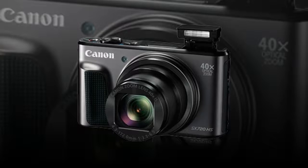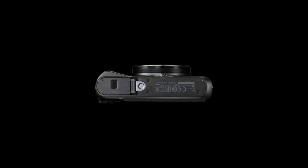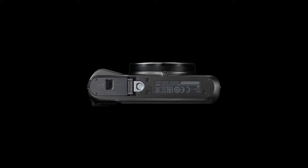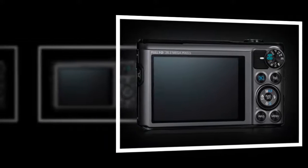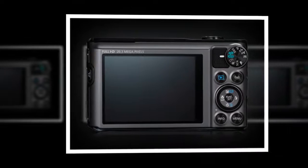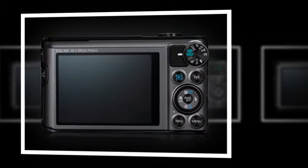the SX 720HS also sports an expansive 40x optical zoom lens, which provides a 24-960mm equivalent focal length range, covering wide-angle to telephoto perspectives, and is benefited by an Intelligent IS image stabilization system to minimize the appearance of camera shake.